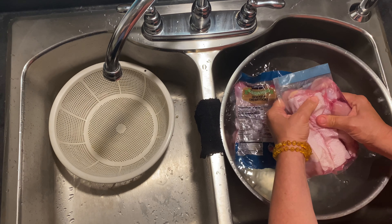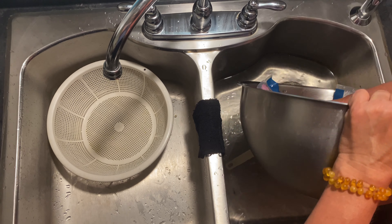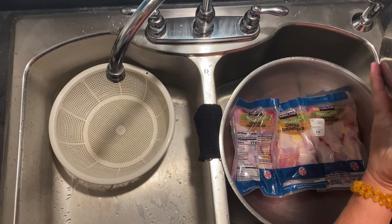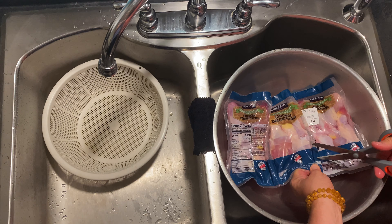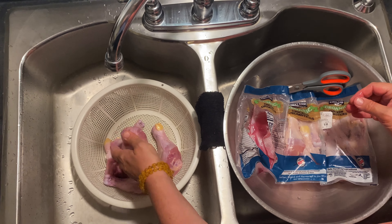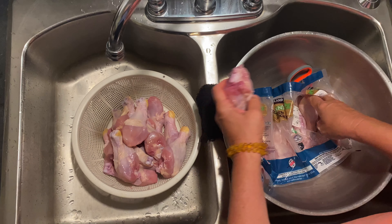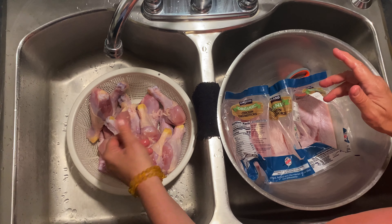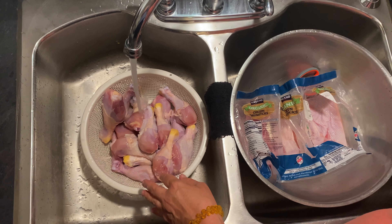Once it's fully defrosted — that just means it's moving around really easy — I'm going to dump this water out. Then I'm going to open each one of these. I do the whole batch. I have a six-quart Instapot that we're going to be using. I just gave that a good scrub, and we're going to fill this up with the chicken. I do a diagonal cut. It's roughly about anywhere from 16 to 18 to 20 drumsticks.